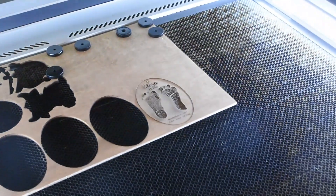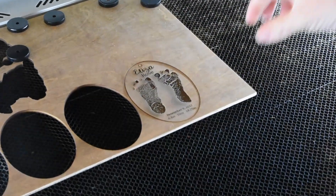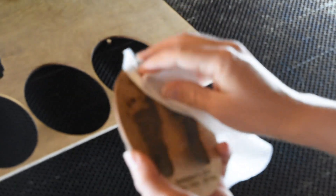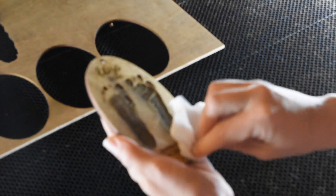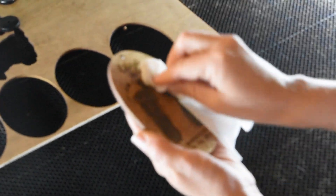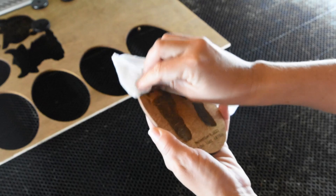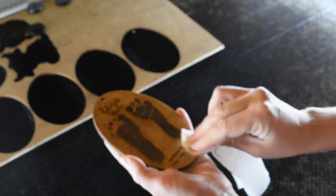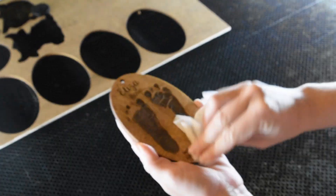Here is the final project. This is bigger than most of the ornaments I make. However, since I wanted to make the footprints the actual size, I had to make the ornament 5 inches. Just doing a little bit of cleaning up with the baby wipe first.